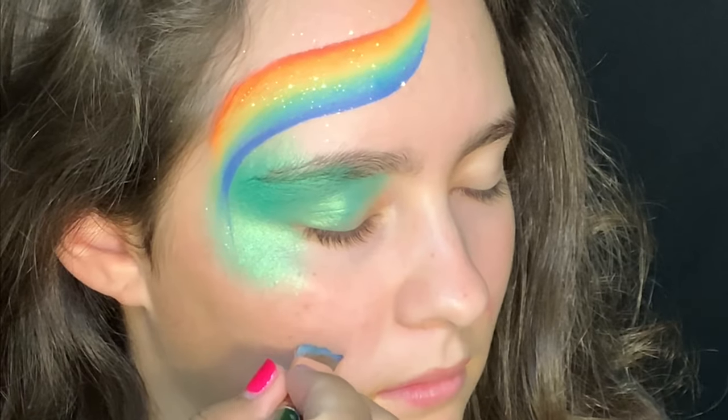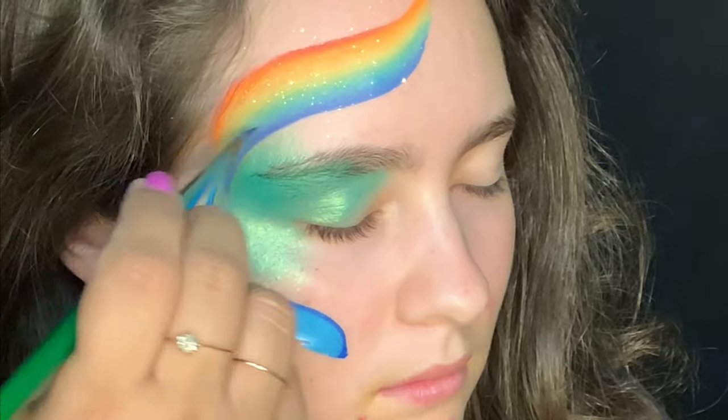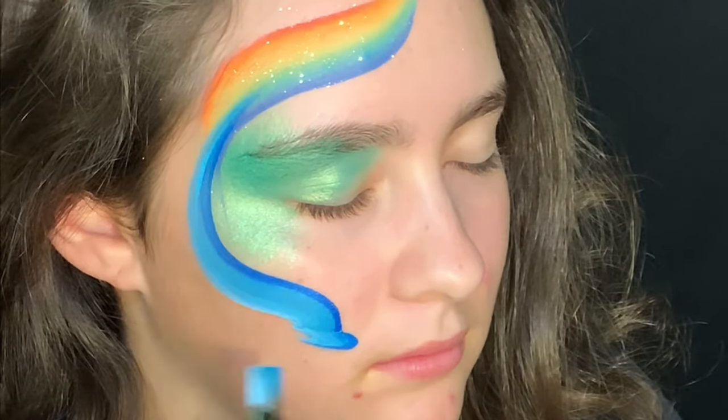Here we're going to create the top of the dolphin, making sure that the darker colors are on the outside. Now we'll flip our brush and create her bottlenose as well as her belly.